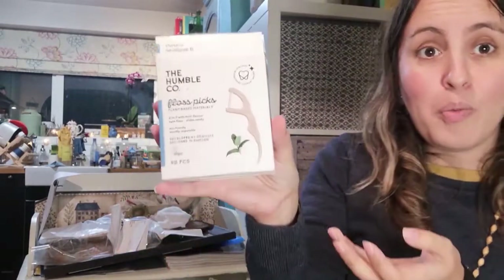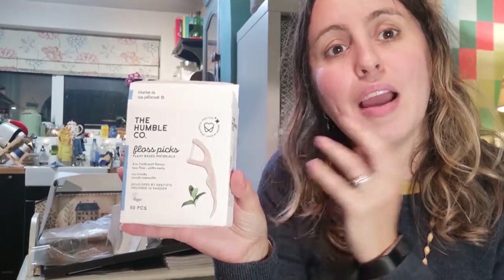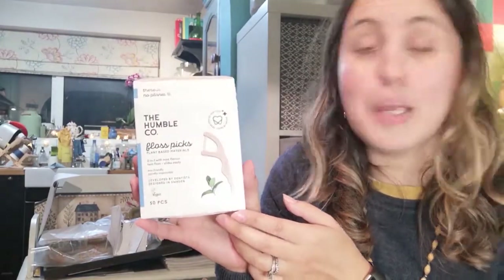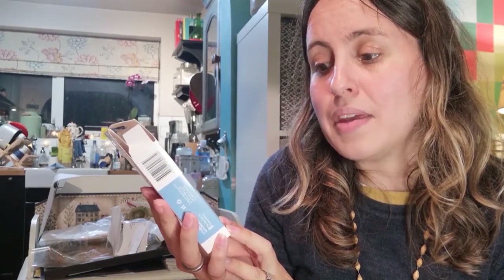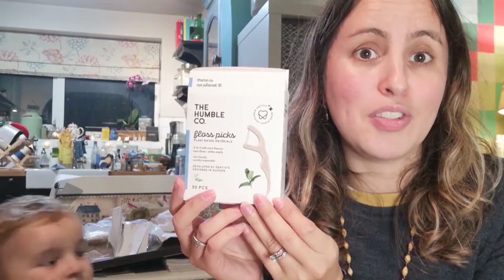The packaging inside is also paper, which is great. This company is called The Humble Co. and they specialise in dental hygiene. The reason I came across them and loved them as soon as I saw their advert was these floss picks. I'm a fan of them, but the usual ones are made of plastic and are not eco-friendly. This company has come up with a wonderful design made of fully plant-based material. I'm going to research whether it's recyclable in the UK, compostable, or what have you.